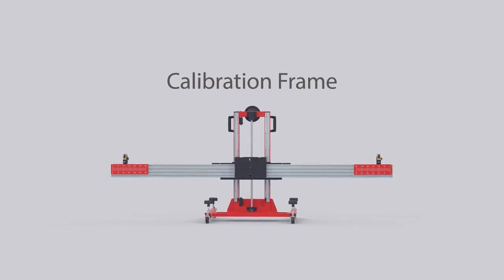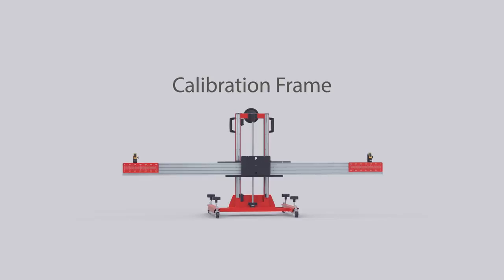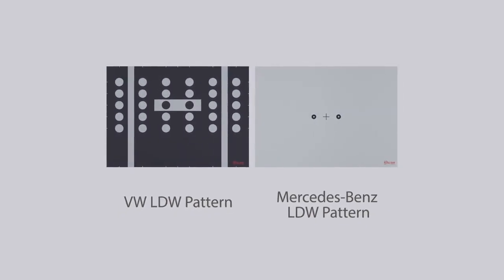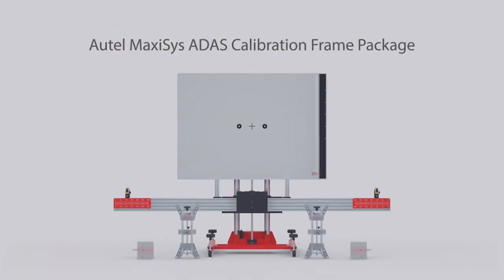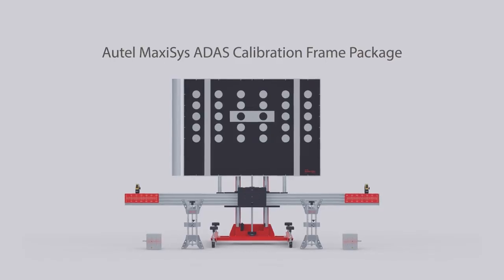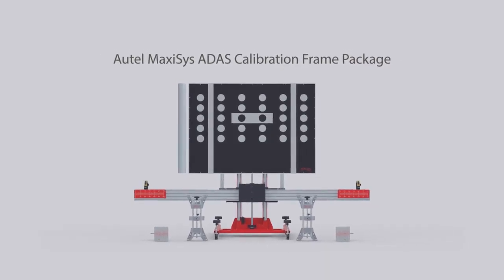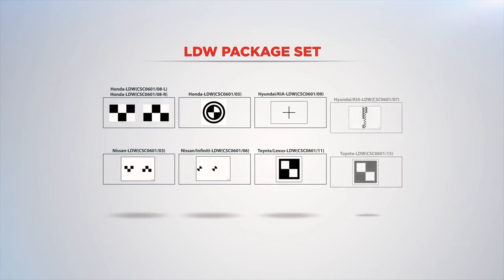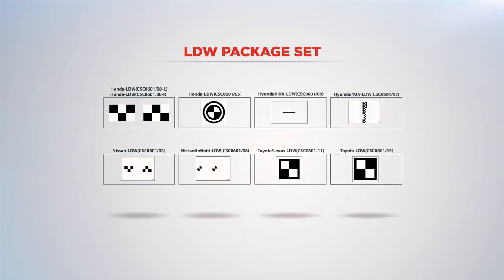The calibration frame standard package comes with the adjustable frame, two wheel clamps with laser levels for precise calibration, and the Volkswagen and Mercedes-Benz pattern targets for lane departure warning calibration. The complete set of vehicle manufacturers' pattern targets for lane departure warning calibration is sold as a separate package for glass repair shops.